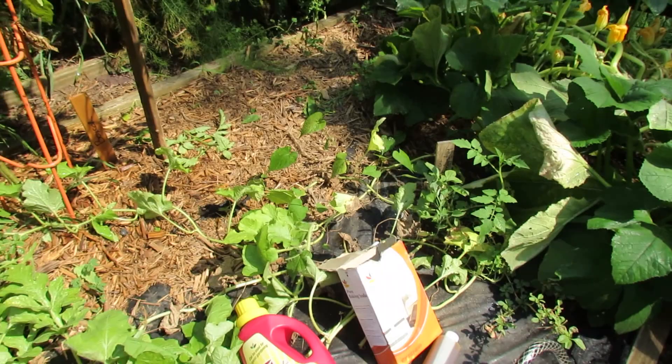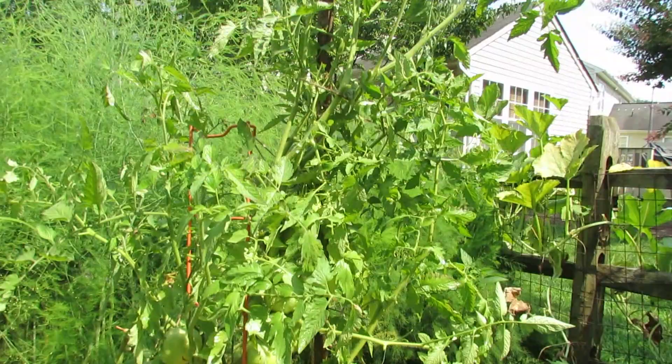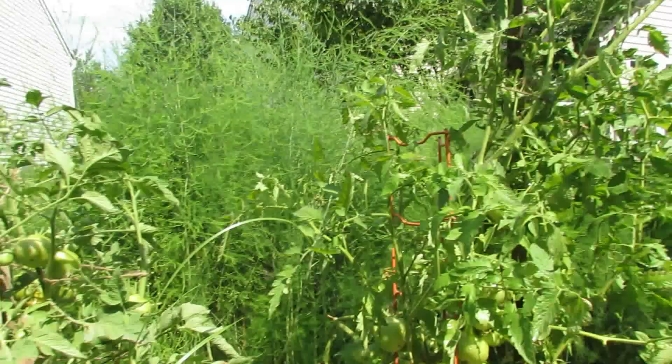Hope you enjoyed the video and it gives you some idea of how to manage leaf spot, early blight, and other fungi that may get on your garden tomatoes. Please check out my blog at www.therustedgarden.blogspot.com and also check out my YouTube videos. Thanks.